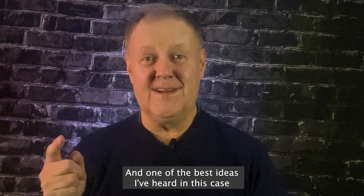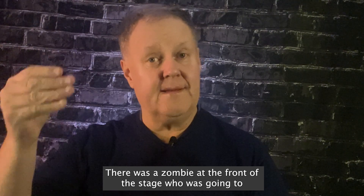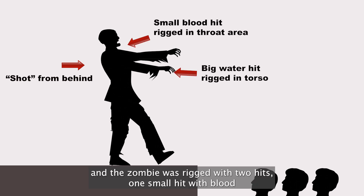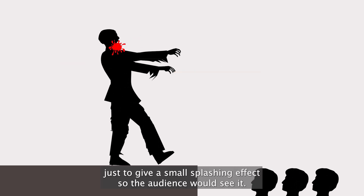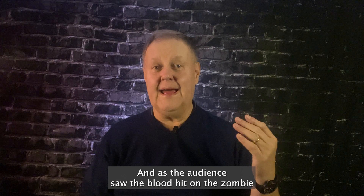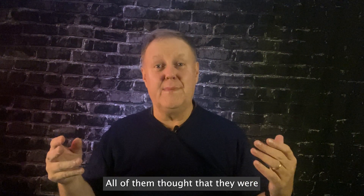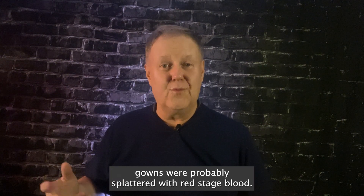One of the best ideas I've heard is from a colleague of mine who worked on a stage production. There was a zombie at the front of the stage who was going to be shot from behind, splashing blood to the front towards the audience. The zombie was rigged with two hits: one small hit with blood to give a small splashing effect so the audience would see it, and a second hit that was water only, spraying water over the audience. As the audience saw the blood hit on the zombie and at the same time felt the water spraying over them in the darkness, they all thought they were being sprayed with blood.